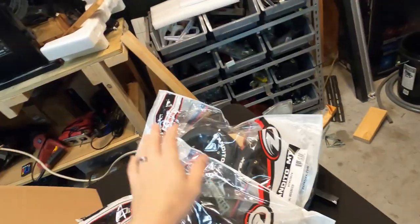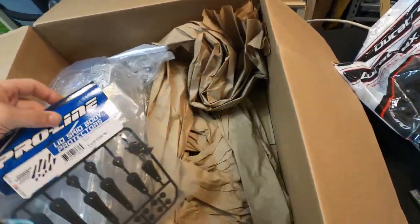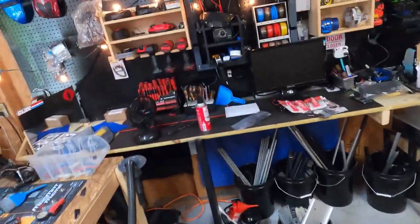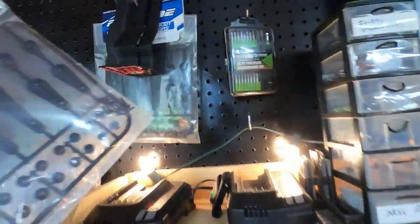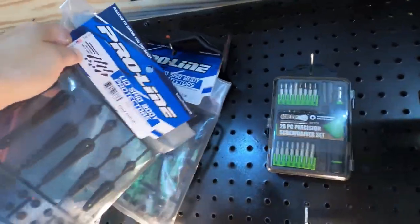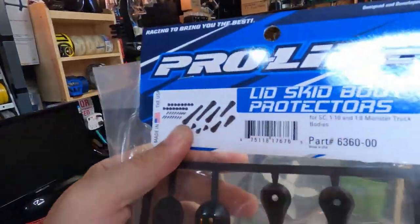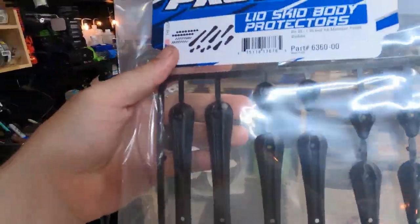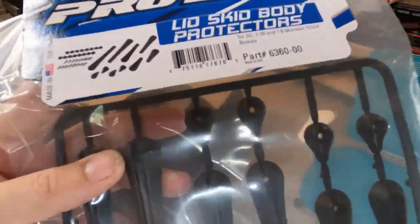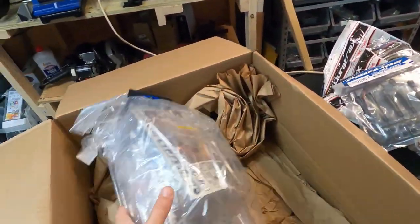I'm gonna open them and show you guys, but let's keep going. I think I've already showed you guys this before because I just so happen to have two of these now. I like to buy everything in bulk, doubles. Mainly what it is — it's a body skid protector for your body. I already bought one but I was like, man, I need two of these, so I bought another one.